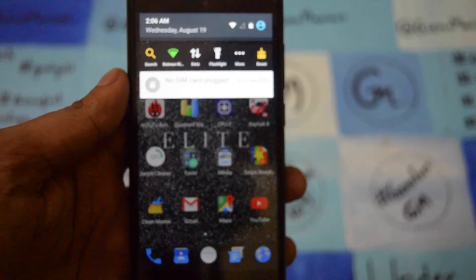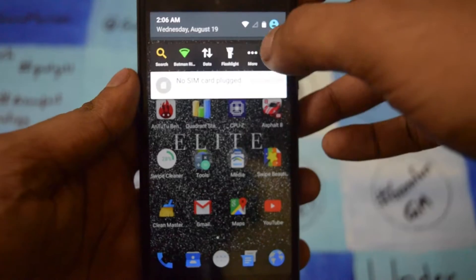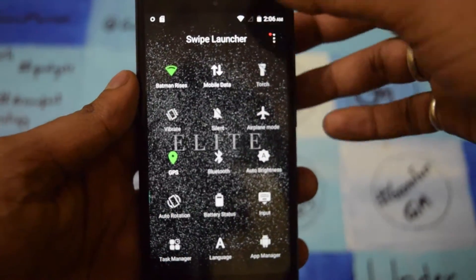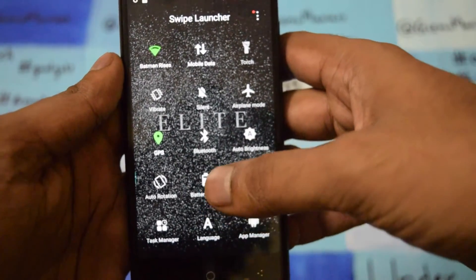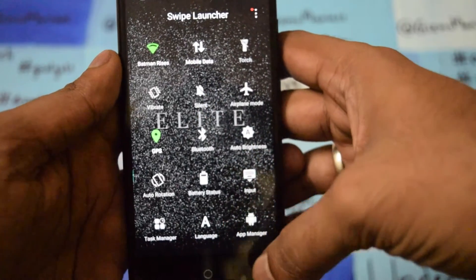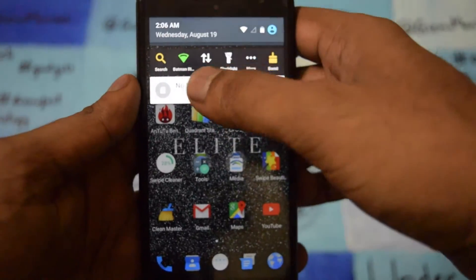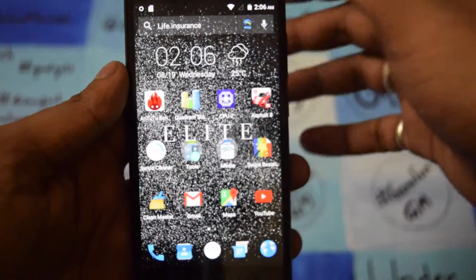As I slide down a little bit, you can see there are a few options like search, Wi-Fi, data, flashlight, and more. If I click more, we get all the necessary things in the launcher — like battery, rotate, and you can shift things around. This is the shortcut panel. And there's a Boost option which is a RAM cleaner.